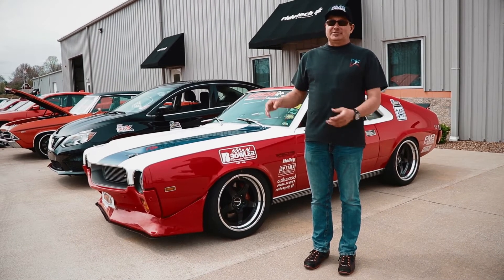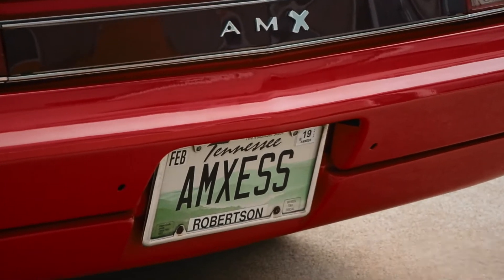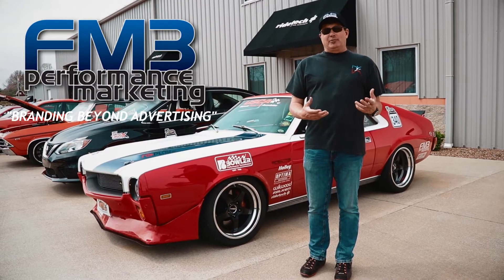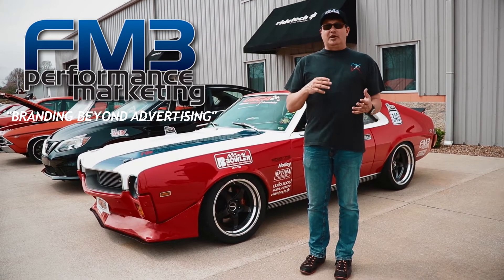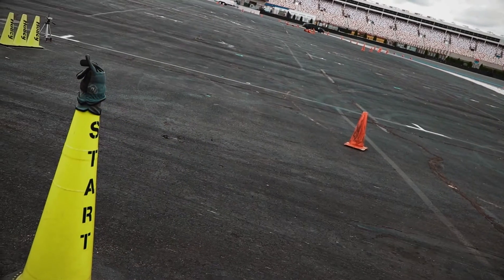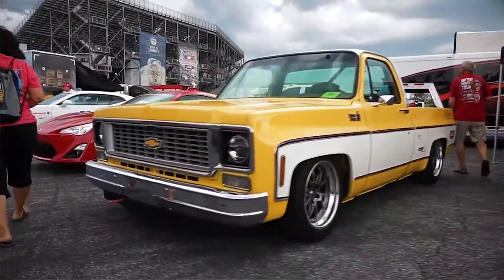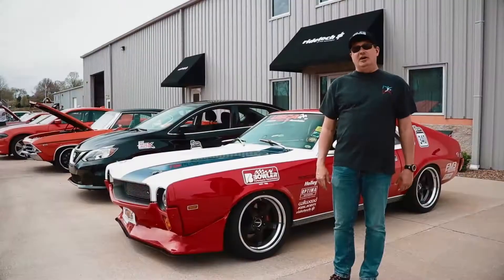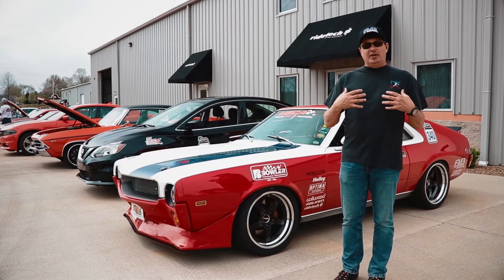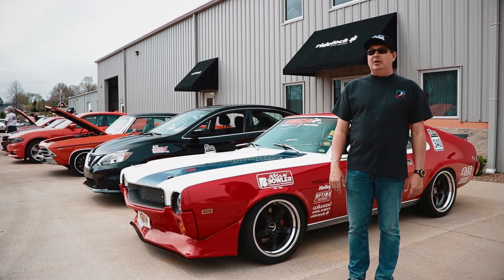My name is Jimmy Day and this is my 1969 AMX known as AMXS. I run a company called FM3 Performance Marketing and we specialize in automotive events like the Road Trip Cars and Cones, like Holley's LS Fest, like the Hot Rod Power Tour. This AMX was built as the epitome of what I think a true street car slash competitive time trial car should be.